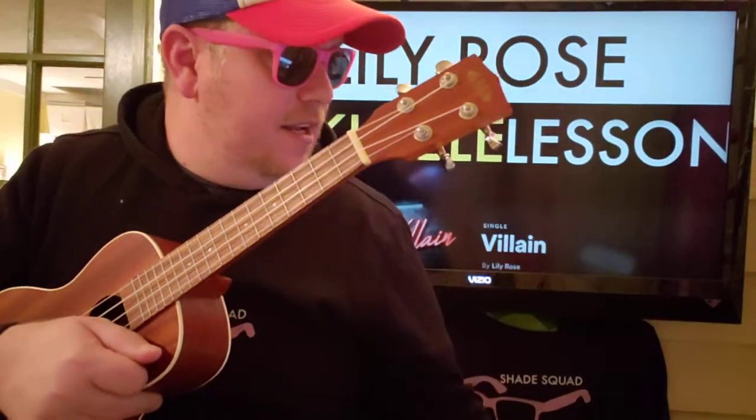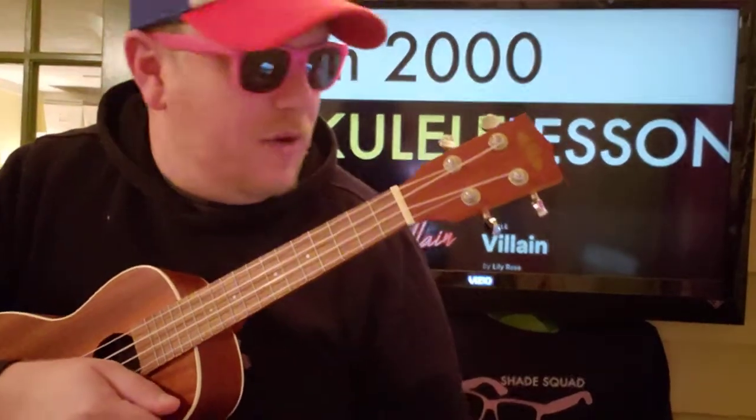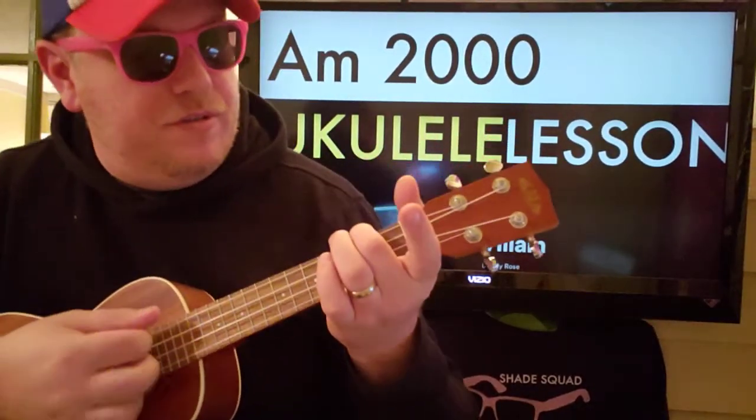Let's get into it, and if you have any questions just shoot me a comment down below. A minor is your first chord: 2-0-0-0.